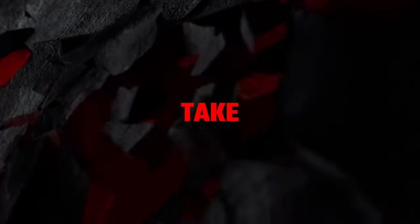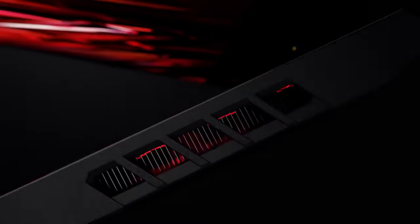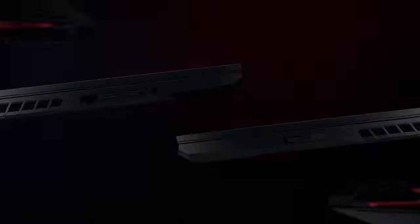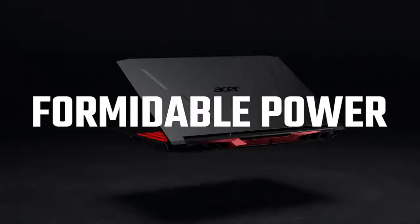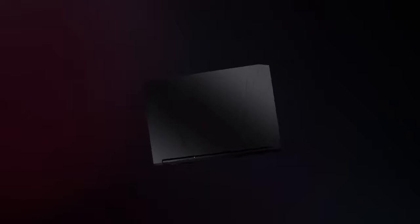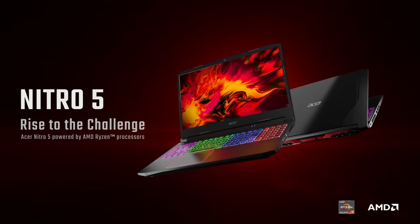Over the years, Acer has been pretty consistent with improving its budget-friendly Nitro series. Other than the slight design tweaks and improving the cooling solution of each generation, Acer has made sure to give everybody a choice when it comes to internals. It's time to review the AMD model of the Acer Nitro 5.